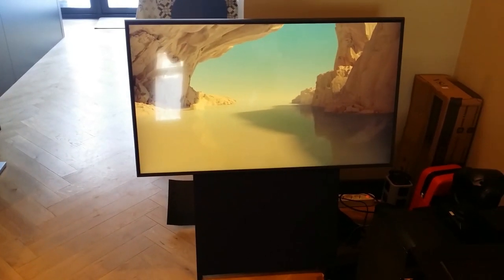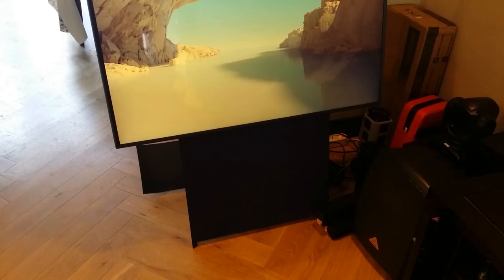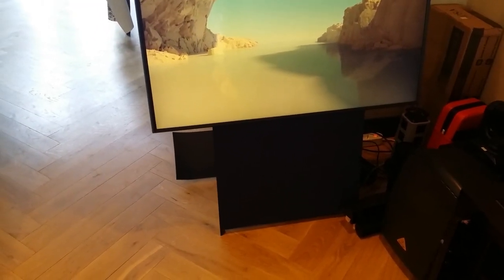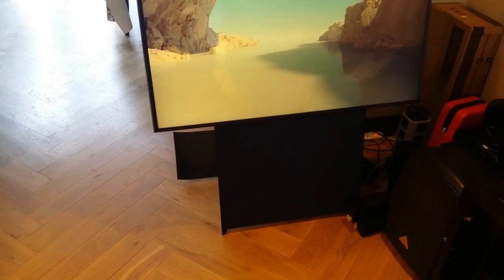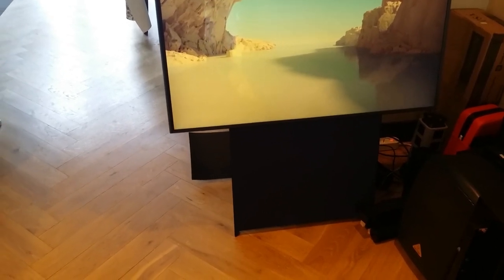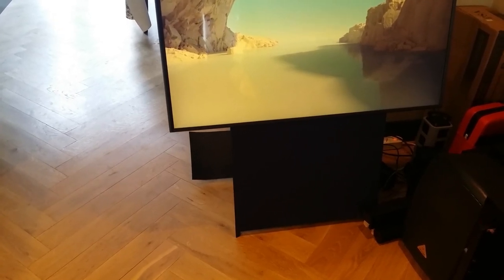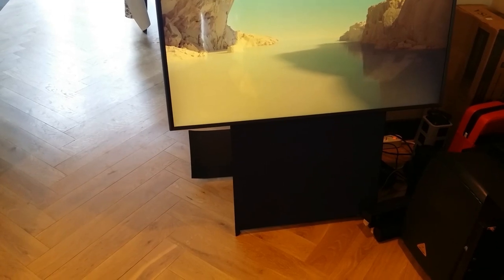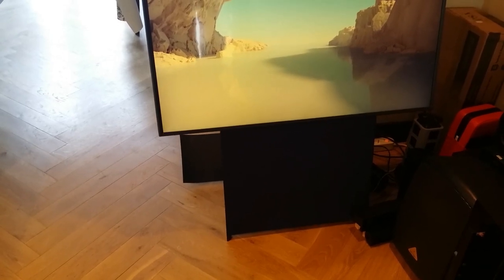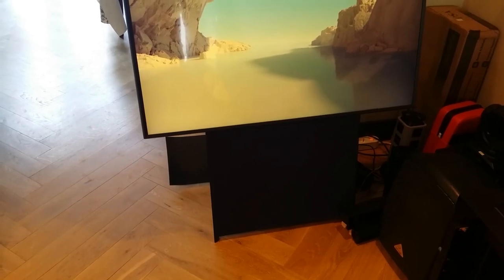One thing that annoyed me: the promotional adverts show this TV being pushed around on wheels, but the wheels are sold separately. You have to buy them separately, which I don't understand — they should have included them in the box. As of now they cost 99 euros in the Netherlands, about 50 dollars in America, and 69 pounds in the UK. 99 euros just for a set of wheels is a rip-off, especially when all the promo videos show it being gently glided around.